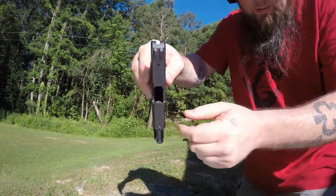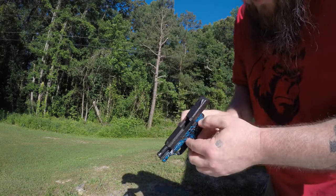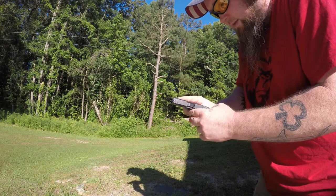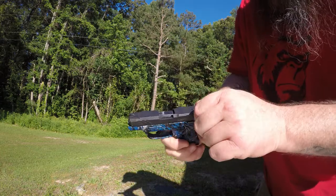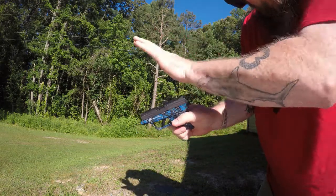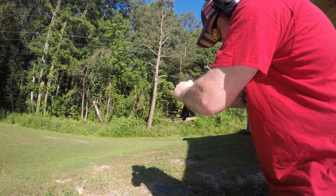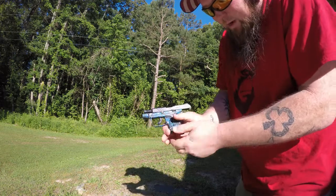All right, so now we've got it in there. It looks like it's all the way into the barrel. Let's try again — nope. Now it's like the ejector is getting in the way and keeping it from going all the way into battery. Even giving it a good whack on the back, something is still keeping this from going into battery.